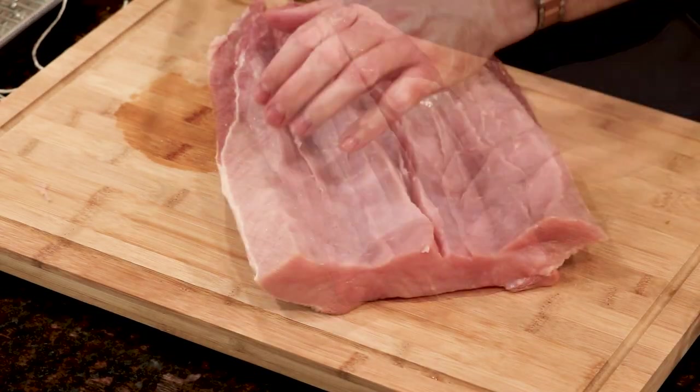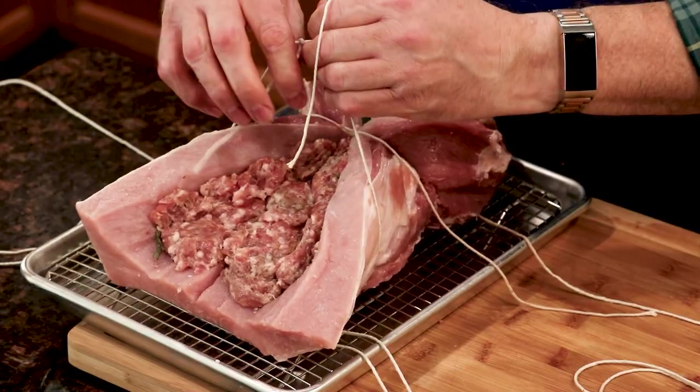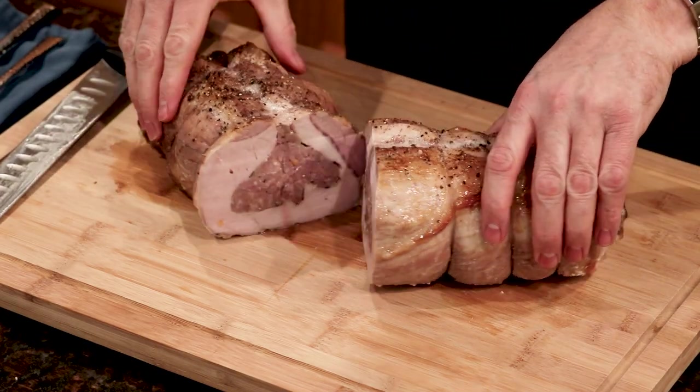Pork loin. Mild. Lean. Safe. Boring. But today, I'm going to show you the basic technique of stuffing a pork loin to pack it with flavor. We're making a pork loin stuffed with sausage.